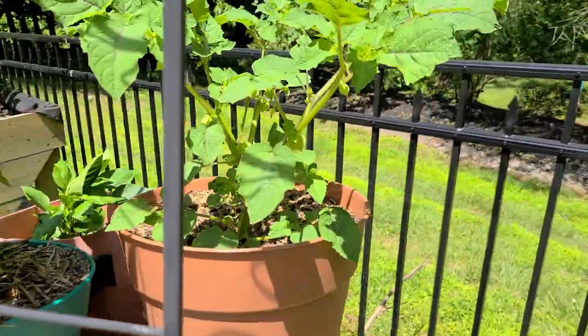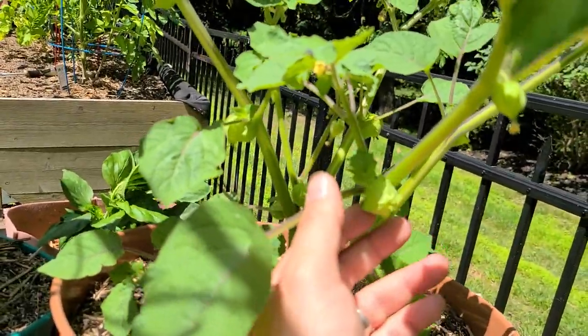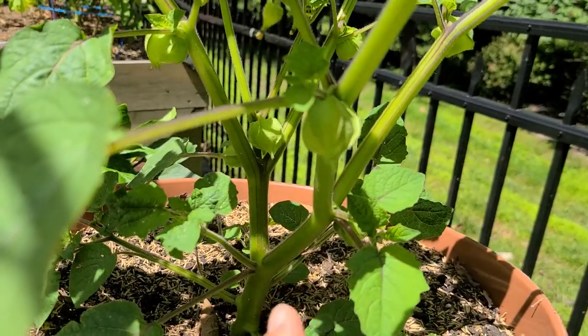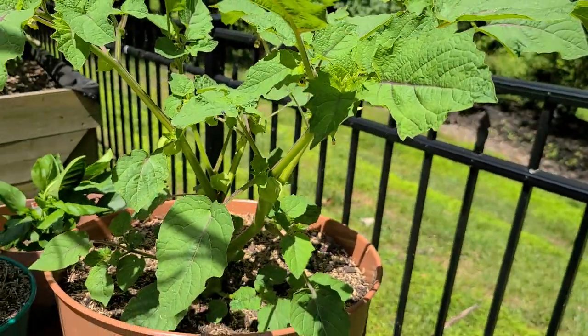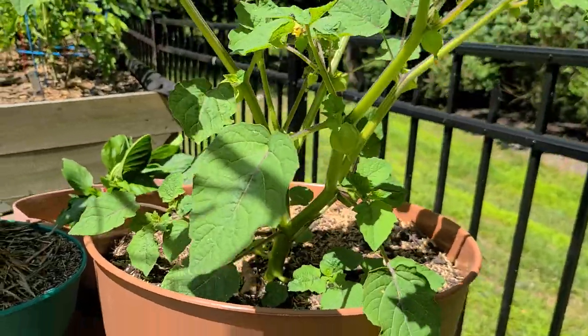Over here I've got my ground cherry. Super excited about it. As you can see, it's got the little husks coming on, and inside the husks there will be little berries. When these turn yellow and drop to the ground, you can eat them. This is a very prolific plant. I grew this from seed starting in about January, so it's really starting to take off now.